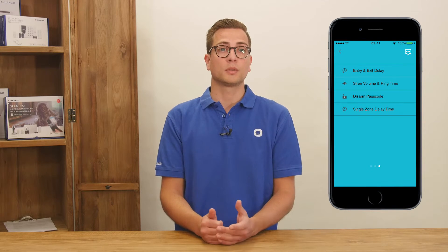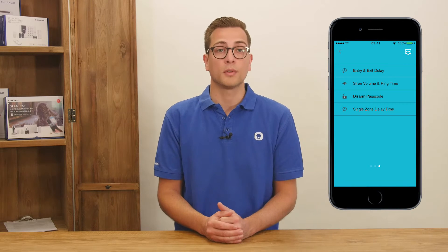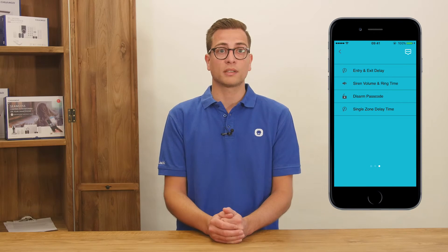On the third tab it is possible to set the entry and exit delay time, adjust the duration and volume of the siren, change disarm passcode and single zone delay time. The G02 app also has the ability to have up to 15 optional Chango IP116 HD WiFi cameras added. This is a camera with a microphone and speaker built in for on-site listening and talk back. The camera sensor creates superb images in low-light conditions.